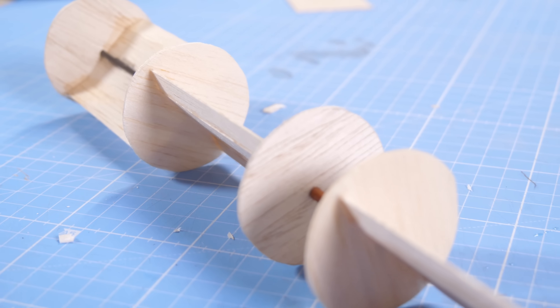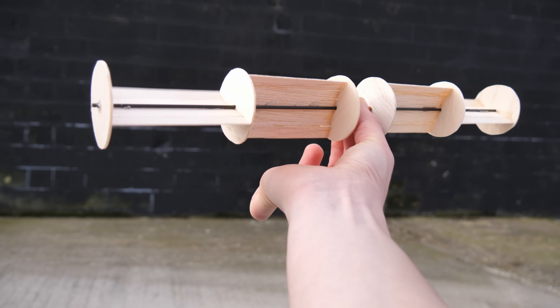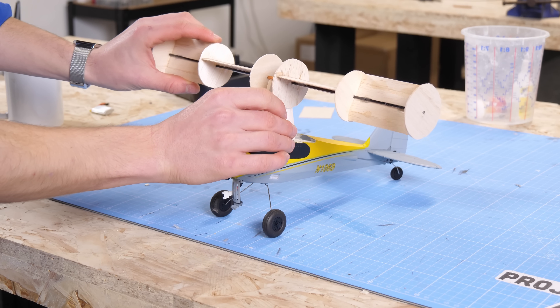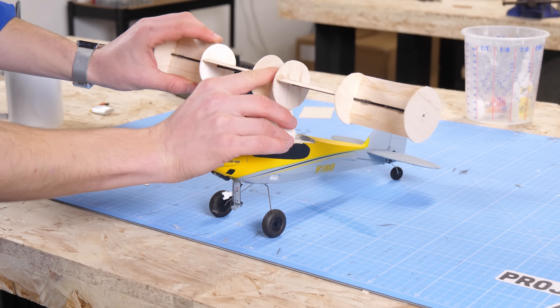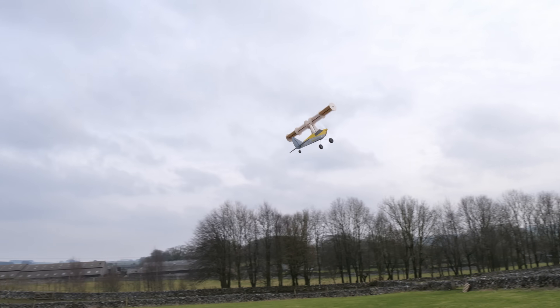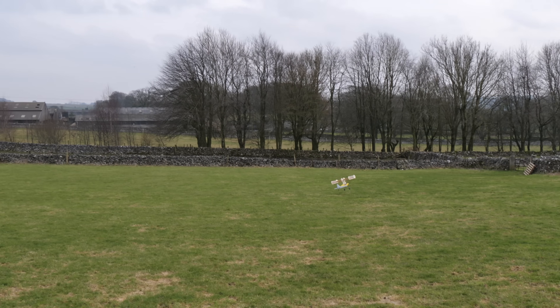After some iterations, I came up with a much better design of spinning rotor with multiple sections to better balance the wing as it spanned. Most importantly, I made the spinning part much smoother so it could rotate more freely. Oh yes! Look at that! It's working!